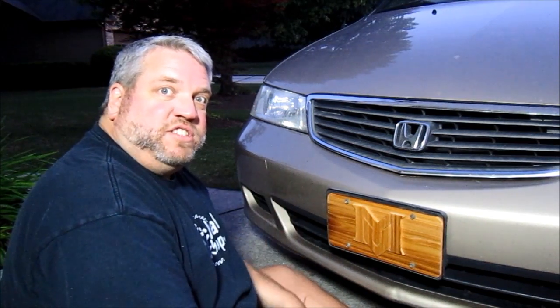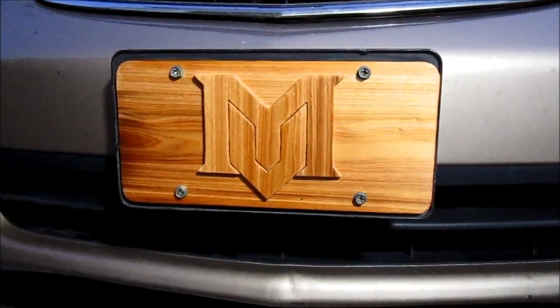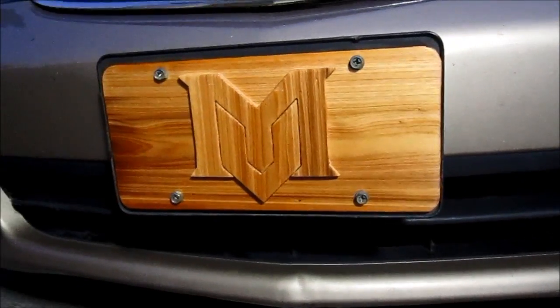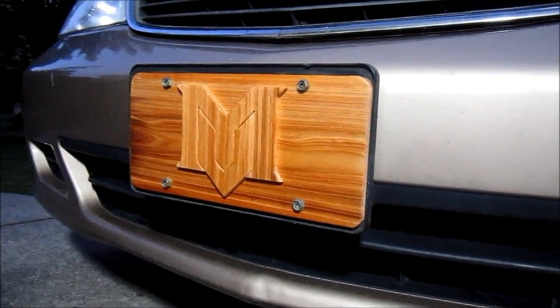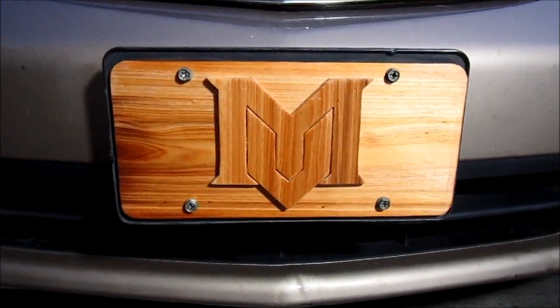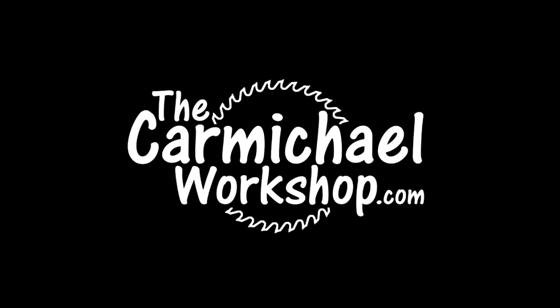So go and make one yourself and I'll see you next time. If you like my videos, please subscribe to my YouTube channel. Also go back and watch all my previous videos. You can find me at my website at thecarmichaelworkshop.com and there you'll see links to my Facebook, Twitter, Keek, and also my Lumberjocks page.